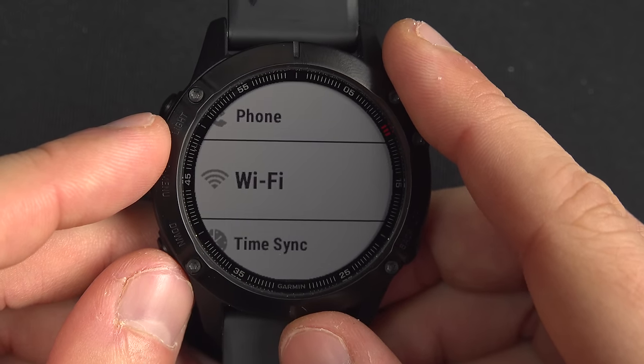The stopwatch is straightforward: press start and it counts up, press to make laps, stop, and reset. The timer I use often when I cook — I put something in the oven and set a countdown so it reminds me before it burns. You get a countdown with stop and reset options.